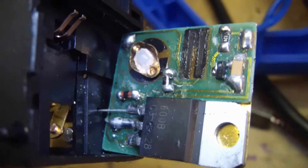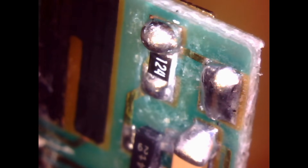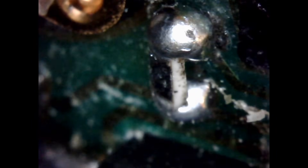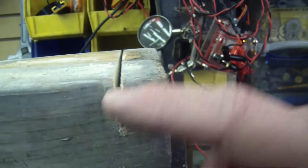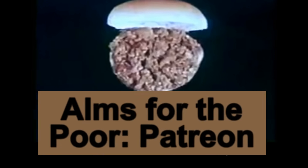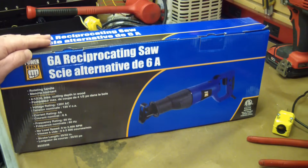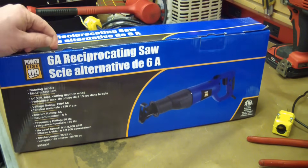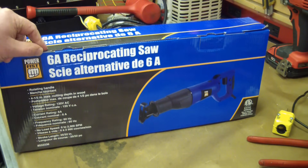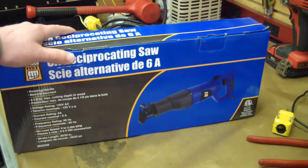It's just atrocious. It's got surface mount components that have been soldered on by a blind apprentice. Apparently this factory subscribes to the bigger the gab, the better the job philosophy. About $35 an inch it costs to use this saw. This is from Princess Auto, which is the Canadian version of Horrible Freight. We're gonna check out what $30 Canadian pesos will get you in the way of a reciprocating saw.